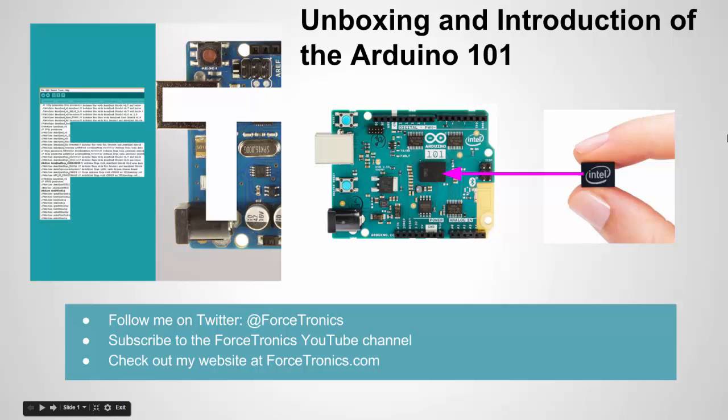Hello from the Forstronics YouTube channel and welcome to the unboxing and introduction of the Arduino 101. In this video we're going to take a look at the Arduino 101 — what's on the board, what are its capabilities, how it's programmed, its pros and cons, and its power draw. If you haven't yet, please subscribe to my YouTube channel and let's get started.